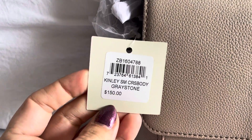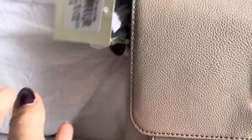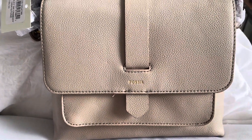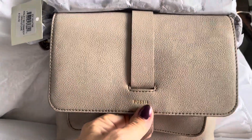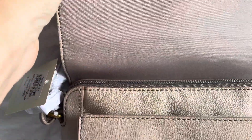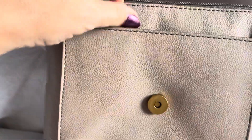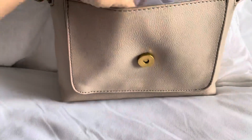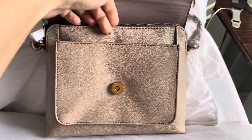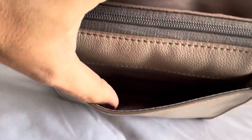The tag says Kinley Small Greystone. Here's your information: $150 — I did not pay that, nothing even remotely close to that. I think I paid $49 for this bag. So the inside, you have this really nice matching fabric. You also have a front flap here that is actually gusseted, so that's nice.